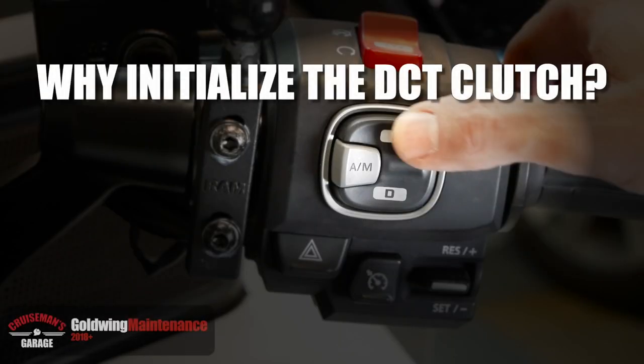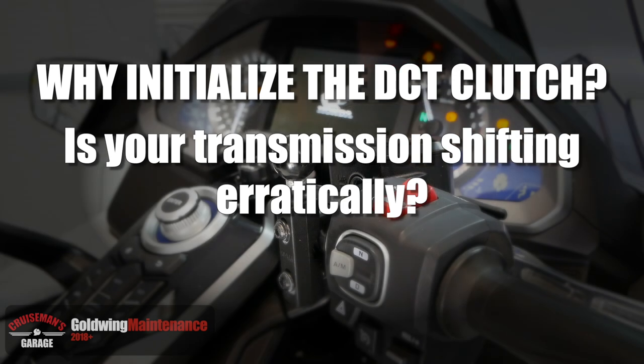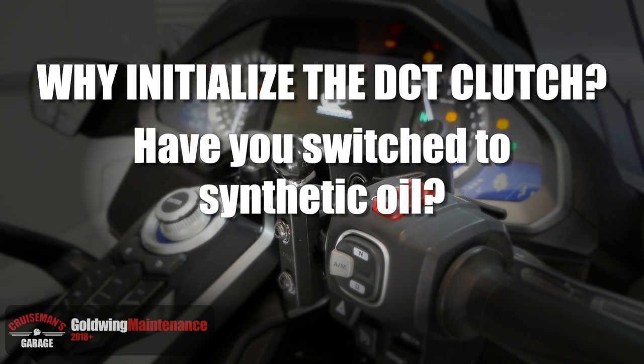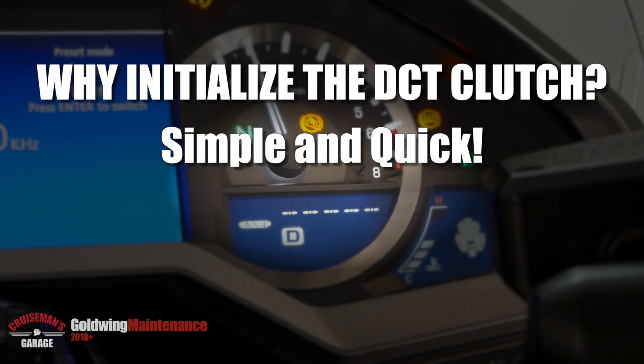You may be wondering when or even if it is necessary to initialize the DCT transmission. If your motorcycle is shifting erratically, this is a technique you can try. Initializing the DCT basically instructs the onboard computer to relearn how to shift. If you've switched the type of engine oil you use, like going from regular oil to synthetic or back the other way, it might be a good idea to run this procedure. Running this initialization procedure does not harm the motorcycle, so you can do this as often as you feel necessary. This is a simple procedure and it only takes a few minutes.